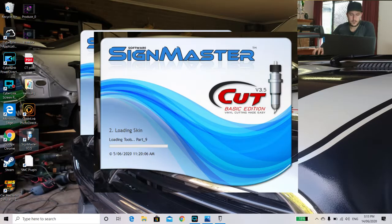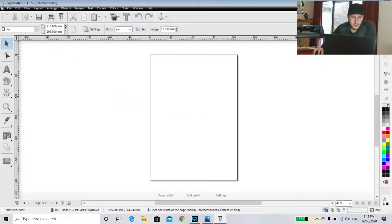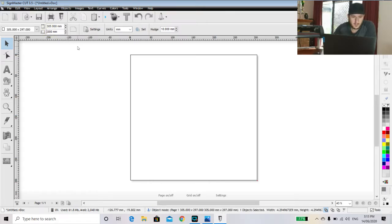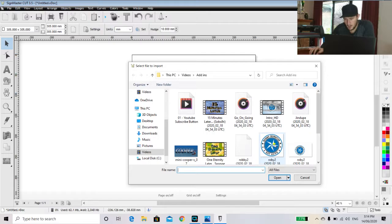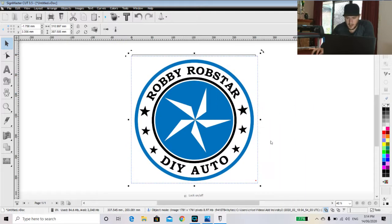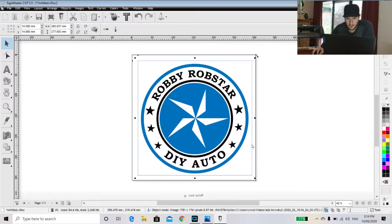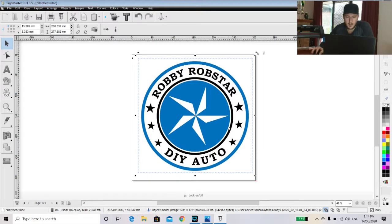So what we do is go into SignMaster version 3.5 and let it load onto the screen. We don't use any of these other images unless that tickles your fancy. So in my case, we're going to New Document. We're going to set the page to 305 millimeters because that's the size of the paper that we're using, and we like to keep in those margins. Then we go to File, Import, and find my logo. I'll crop this image to fit better into the square to save some hassles of printing on the paper, centering it as much as possible. That would be perfect because this is going to be cut out.